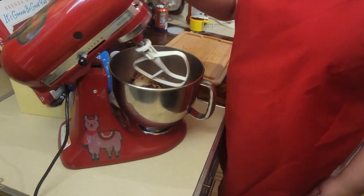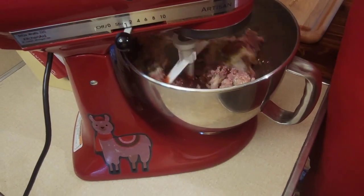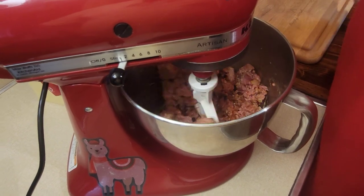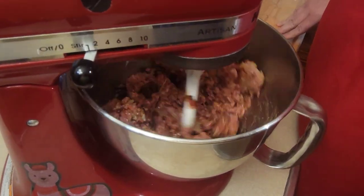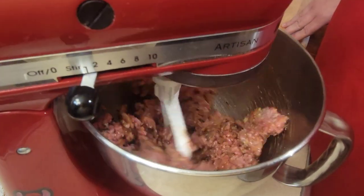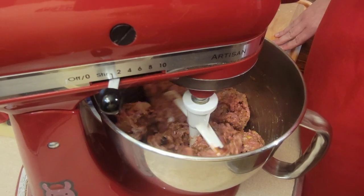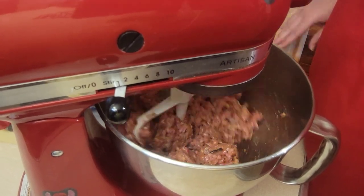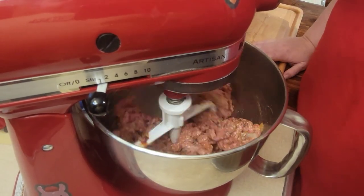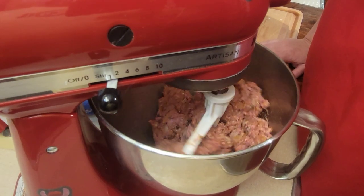This is why I use the mixer — I let it do all the dirty work. This is where I can decide if I need to add more bread crumbs or ketchup or anything. It's looking like a good mix. Oh, that smells good — it's all coming together.